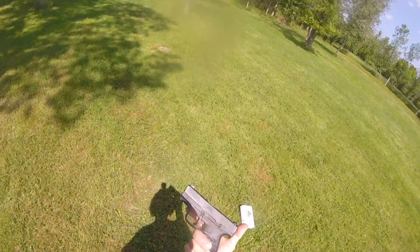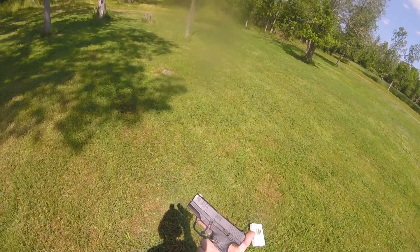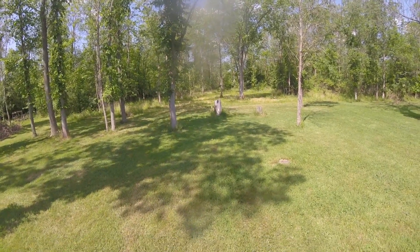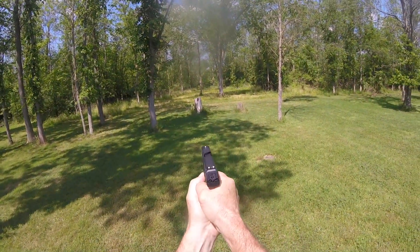But you wanted to see me shoot at it with my Walther PPS M2 9 millimeter, and so do I — so why not? Three, two, one.